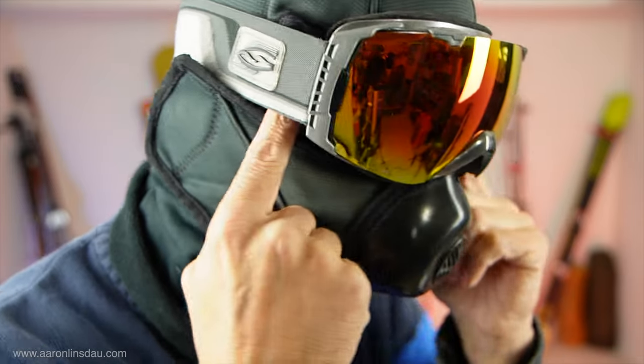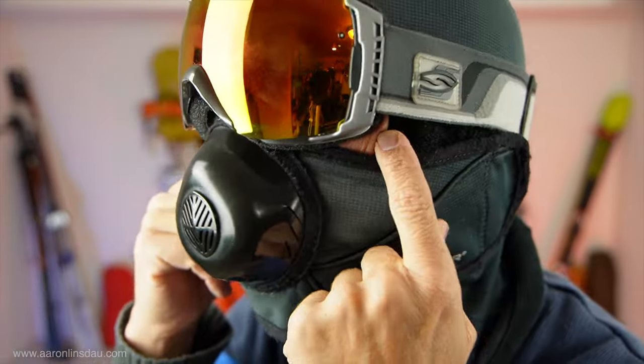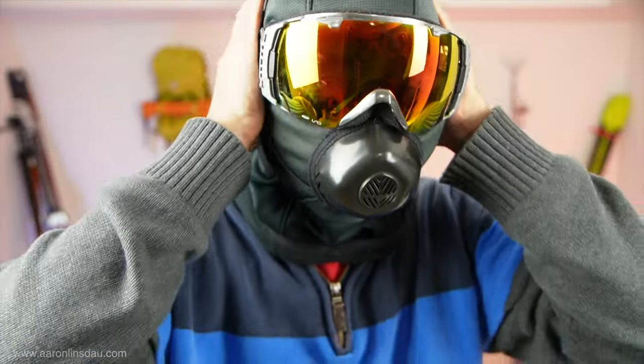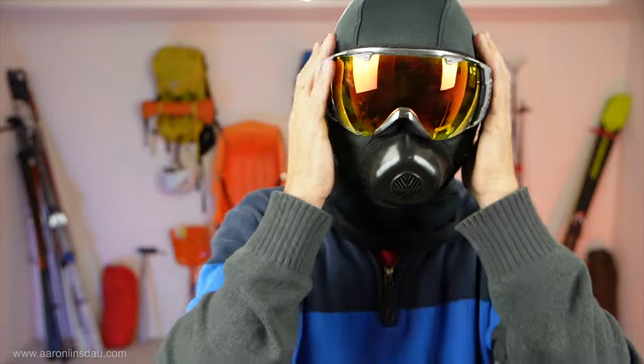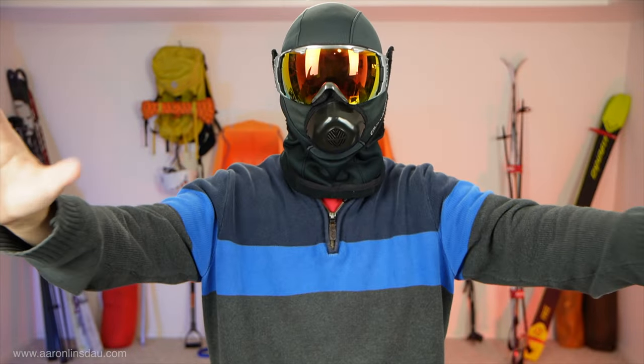The only problem I usually end up having is on the sides right here. What I do is I just kind of crank this bad boy up and then seal it up, and that basically keeps the entire world out.